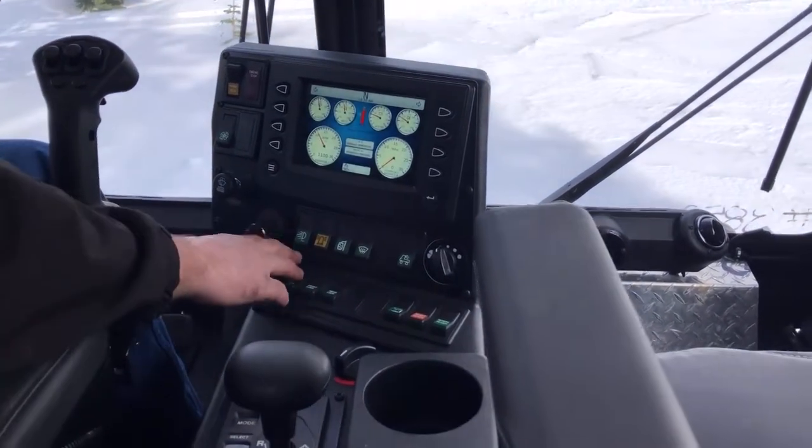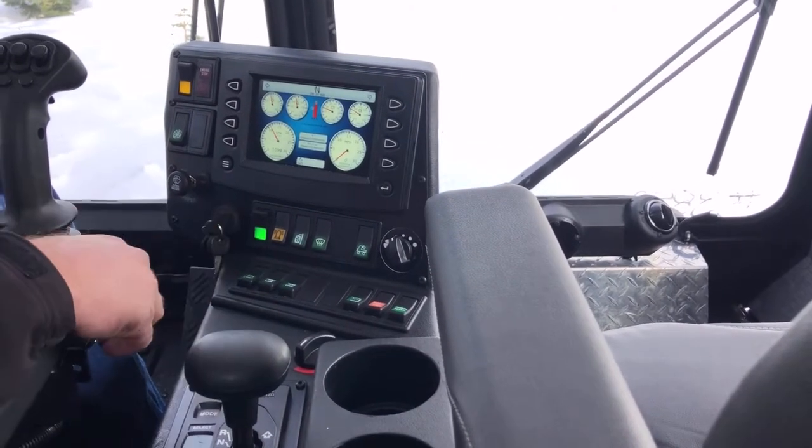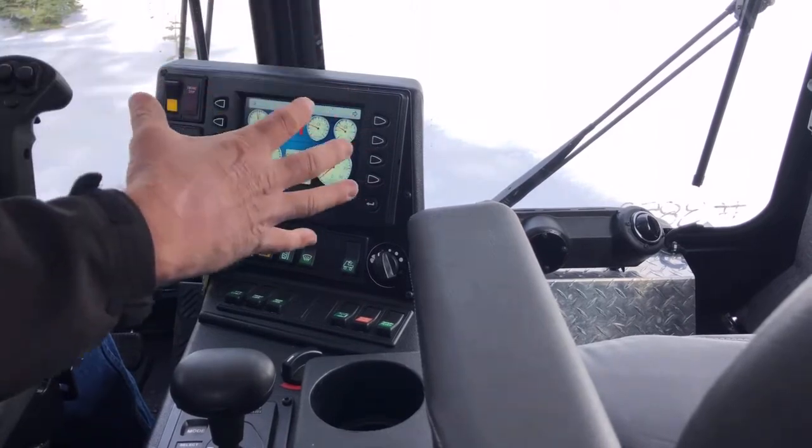The next switch is your headlight switch. When you turn that on, it's going to turn on your lower lights — those are the lights on the bottom of your cab.